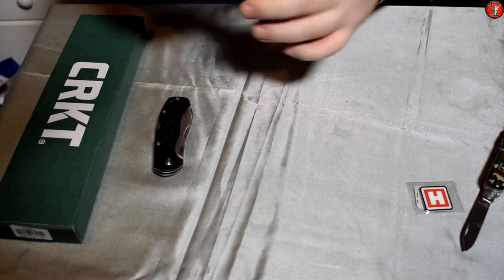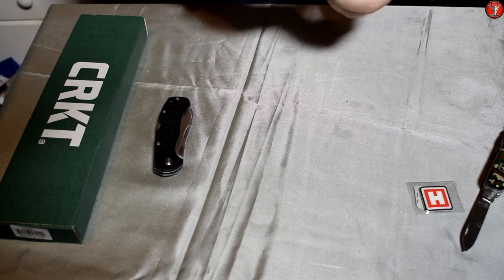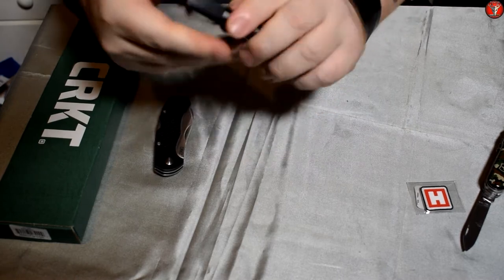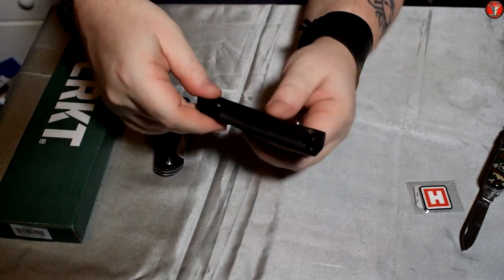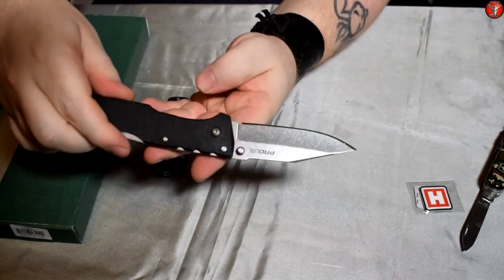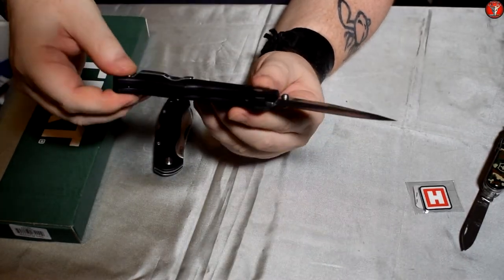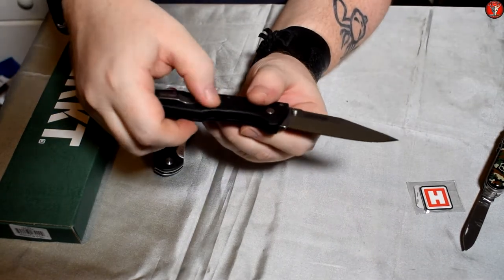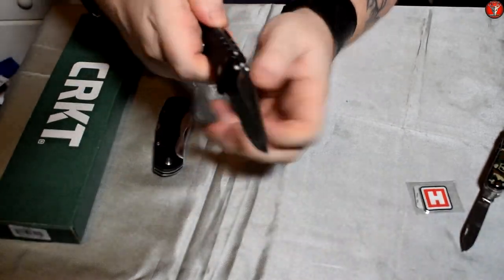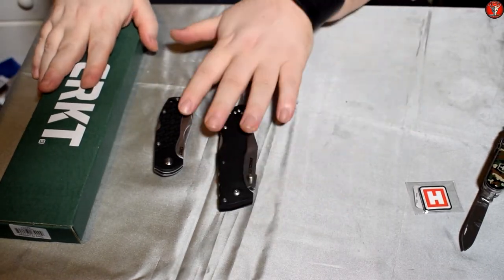We're going to continue on with the next folder, which is the Cold Steel Pro Light. I've got it in black and this is my first Cold Steel folder that features the triad lock. Very solid lock up, stone wash finish on the blade, and the blade is Krupp 4116 stainless steel. Handle scales — I'm not sure what material the handles are on this, I wasn't really paying attention when I ordered it. Nice little pocket clip and again the Cold Steel triad lock, so that's the second blade.